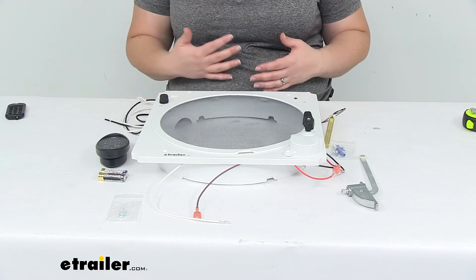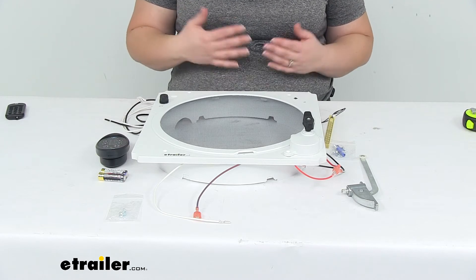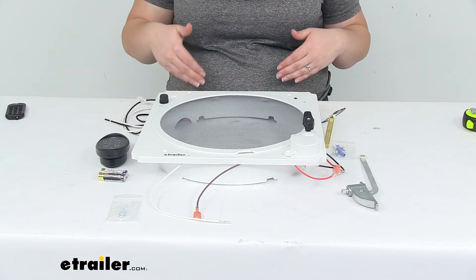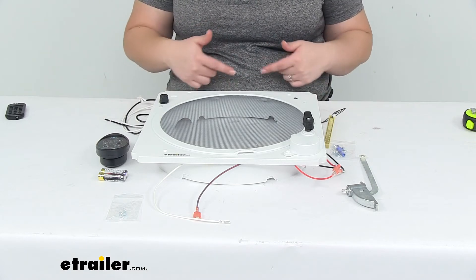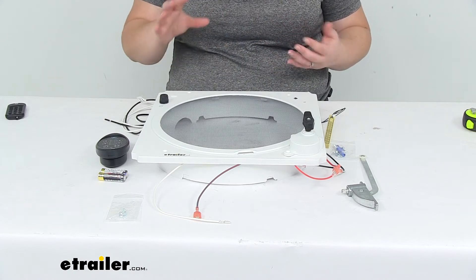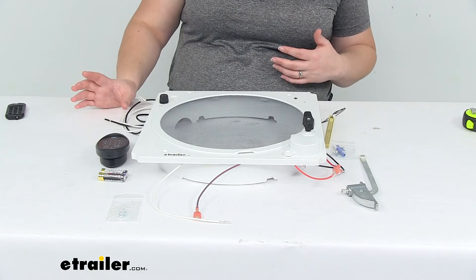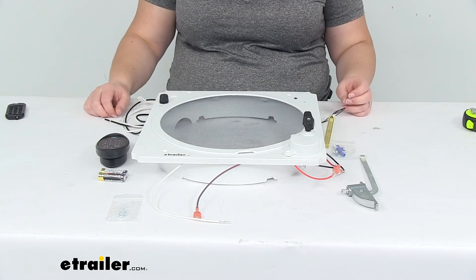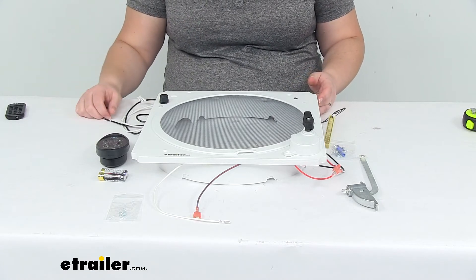It's really designed to be an upgrade to an existing kit you already have. If you don't already have a vent in your vehicle and want to add one or cut a hole for it, you probably want a complete assembly instead of an upgrade kit where you'd have to buy additional parts. We've got a lot of options available for complete kits if you want to check those out. But again, this is an upgrade kit for an existing part you already have.